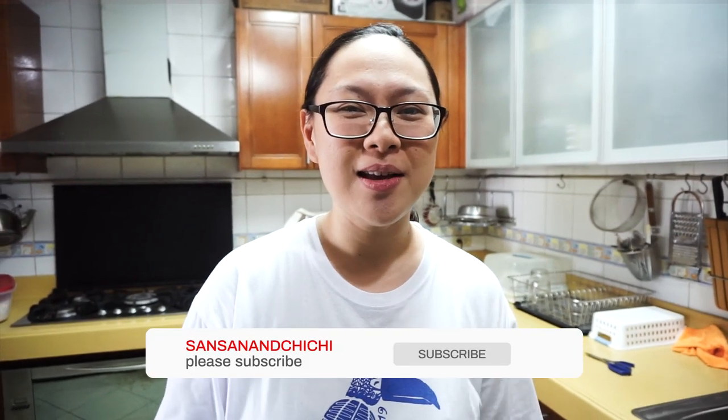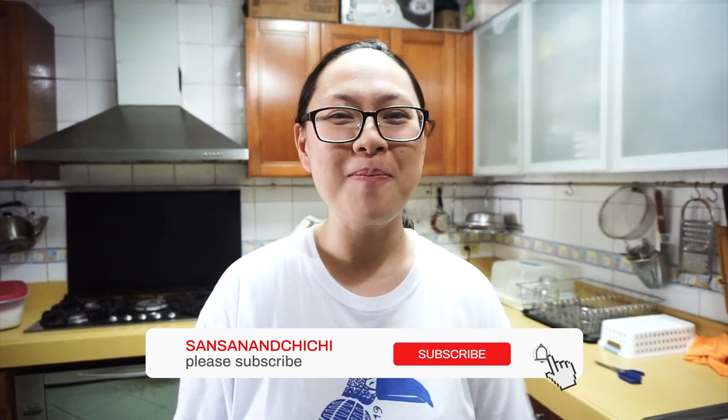So kung gusto nyo umorder sa akin, pwede pa — Moshi Yummy sa Instagram. Thanks for watching and don't forget to like and subscribe. Let me know if meron pa kayong mga ibang gustong gawin ko ng recipe. Thank you, bye bye!